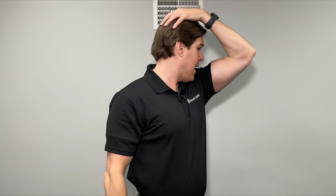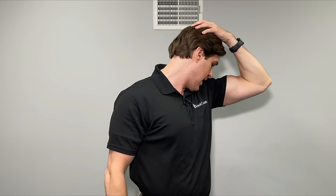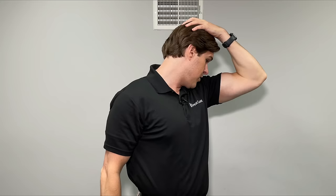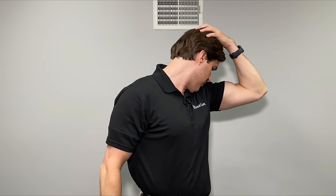The last stretch is a levator scap stretch — another muscle that works with the trapezius — so relieving tension there will likewise help the trapezius. It's known as the armpit sniffer. For the affected side, turn your head in the opposite direction to look over that shoulder as much as you can until you feel a deep stretch into the side of your neck and upper back. Then grab the back of your head and pull your chin down towards your armpit. You'll feel a deep stretch towards the back side of the neck. Hold 15 to 20 seconds, repeat three to five times, and do both sides.